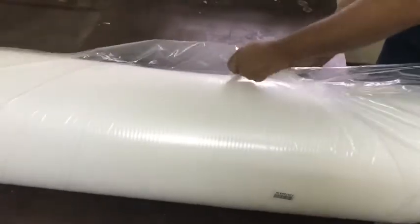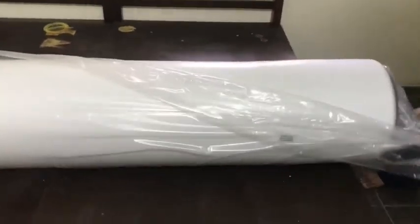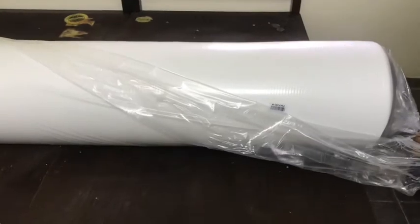The mattress comes in a well-packed box and the delivery guy was kind enough to drop the mattress directly in my house, which is on the second floor. It comes in a vacuum sealed cover in a condensed form, and you also get a small cake cutting knife and an instruction manual.